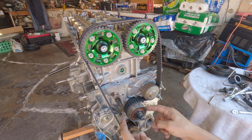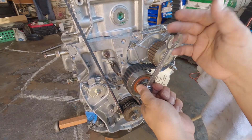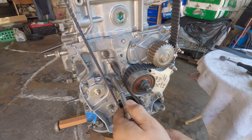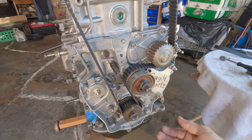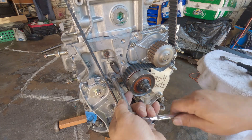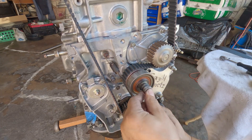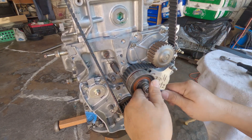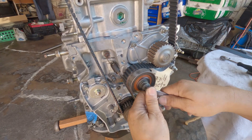When you come down to the tensioner, loosen this up and loosen the maintenance service bolt right there. See how it pops out like that. Secure it back in and tighten this up. Let me set this up hand tight, then check the belt tension.